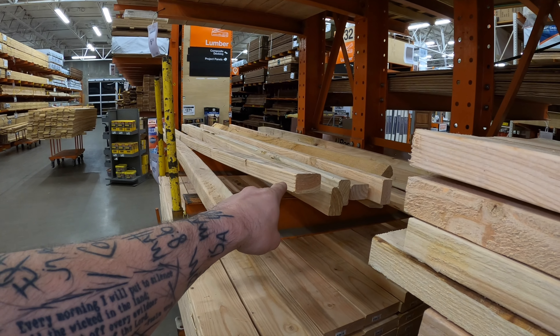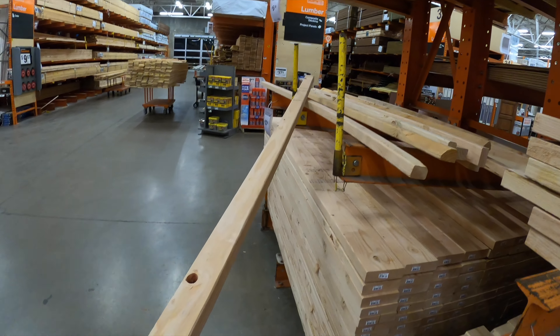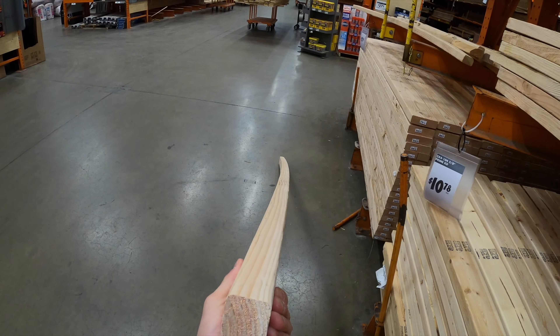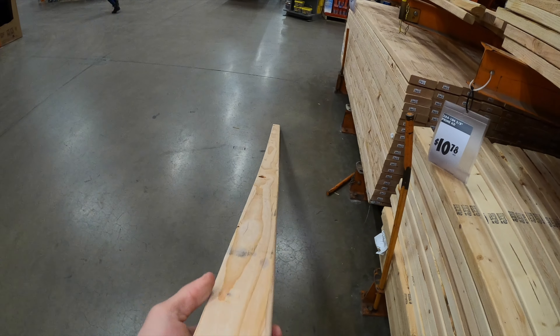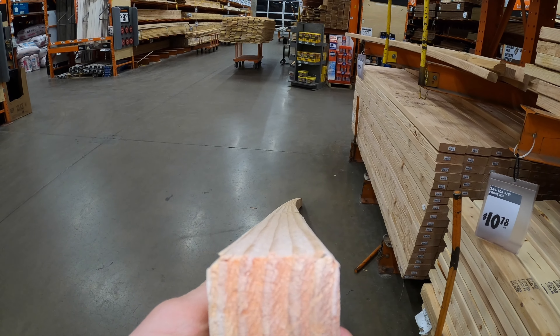Here's a two-by-two that's extremely warped — this is going to be an extreme case so you can see what a warped board looks like. You can obviously see how it's bowed in every single direction. All right, so it is officially dark. Let's head out — this light is bright in my face, but I hope it gets good footage. Here's the truck — it looks pretty dark, but with this light I bet it'll light it up real nice.